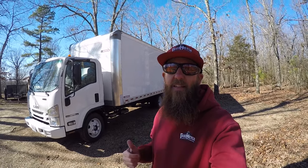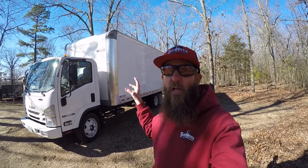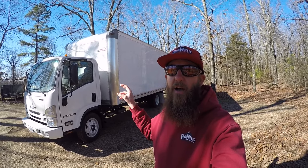Hey guys, Cameron here with the Lawn Care Life in Missouri.com and this is the Box Truck Talk. Let me show you around the outside of the box truck real quick, show you how it's set up, and show you some cool features. Let's check it out.